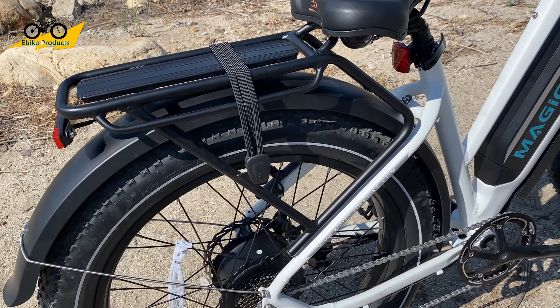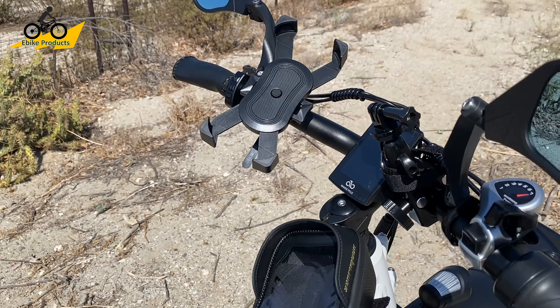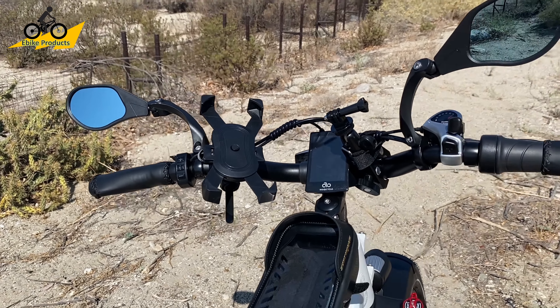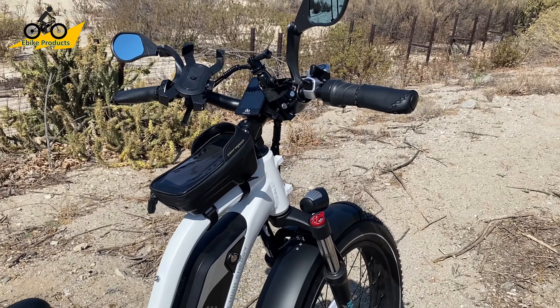It does come with the rack, and everything you see here as far as accessories comes with it, except for the cell phone holder, which I sell on eBikeProducts.com. The mirrors are additional add-ons — these are anti-glare reflection mirrors courtesy of Hafni, so shout out to Hafni.